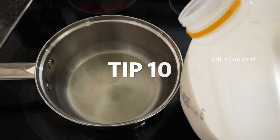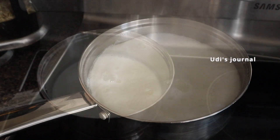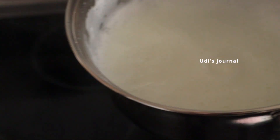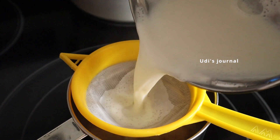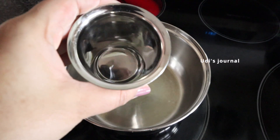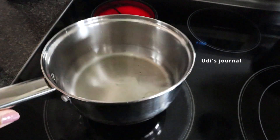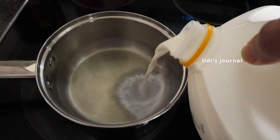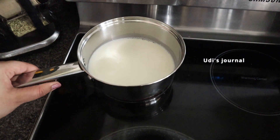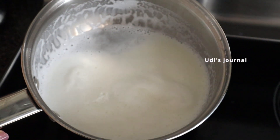Tip number 10: when we boil milk, especially in stainless steel, we get a layer of foam. To clean it easily, add 2-3 tablespoons of water before adding the milk. This helps prevent a layer from forming on the bottom. I will try to follow this tip as well — keep following in the comments section.